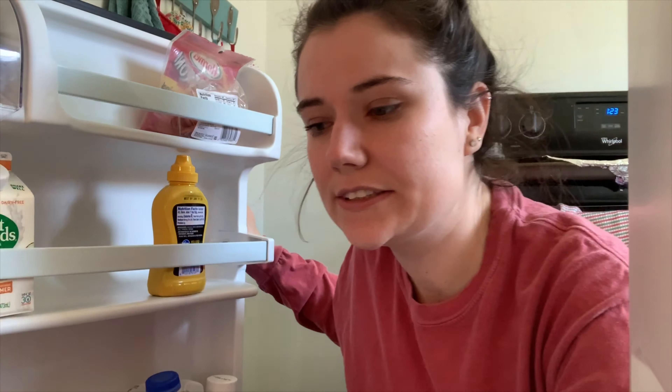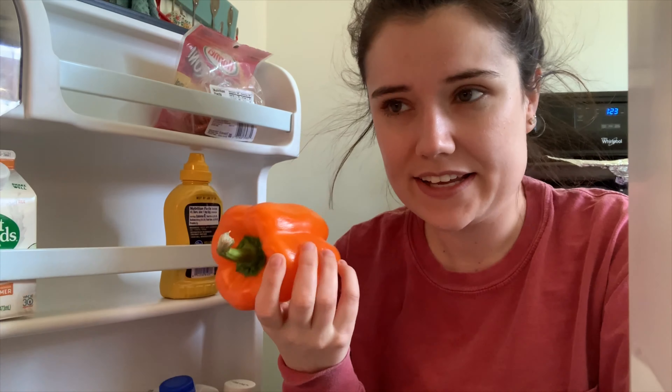What looks good? Oh hey there, it's Carly with Time for K. I was actually just about to grab a healthy snack and do some mindful eating if you want to join me. I'm going to cut up this pepper and I'll be right back.